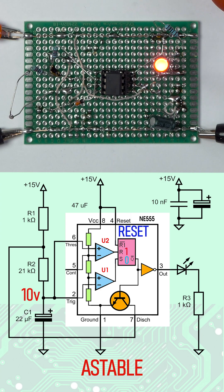The transistor will switch on, so C1 discharges through R2. When the capacitor voltage drops to one-third of the supply, the latch sets and the cycle repeats.